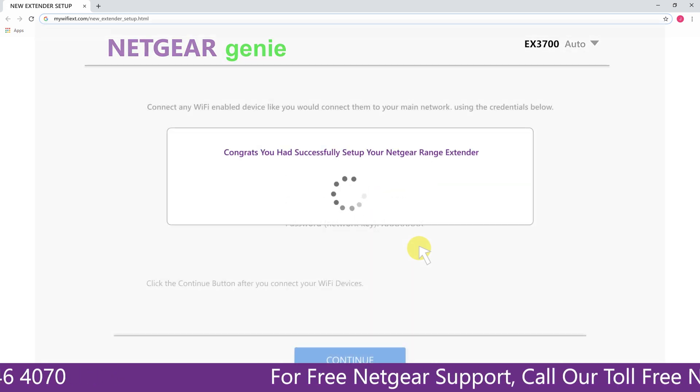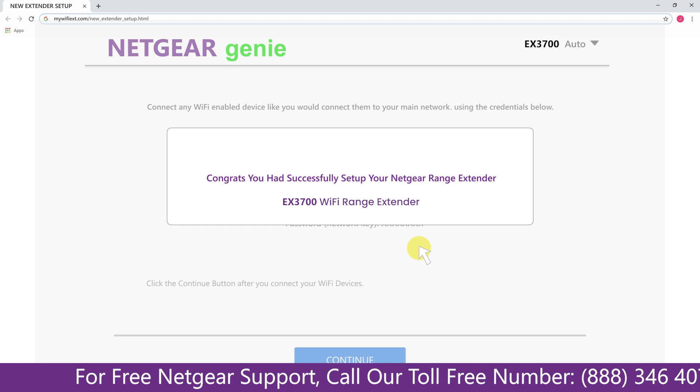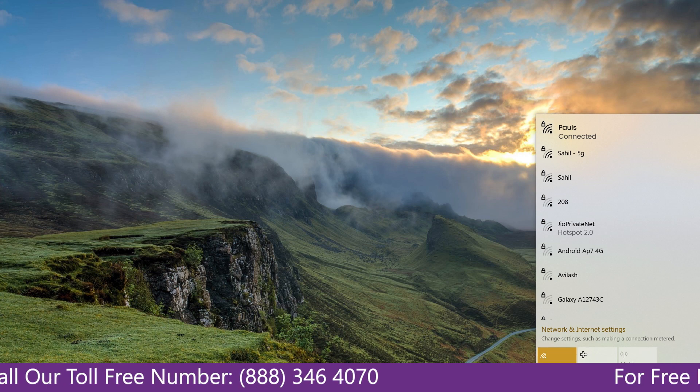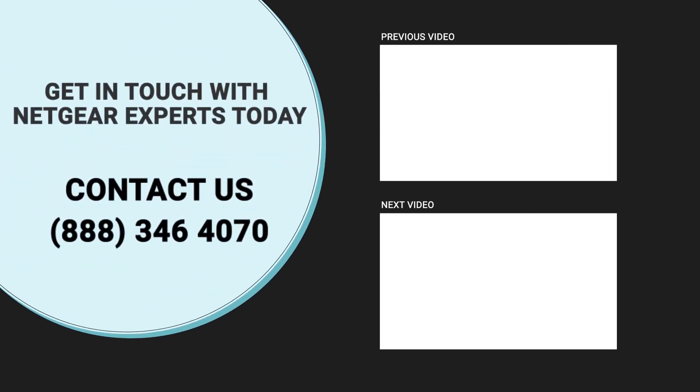We are now successfully done with setting up our Netgear EX3700 range extender. Go to the taskbar and connect to our newly set up extender named Paul. Open up the browser and Google appeared, which means our extended network is working.